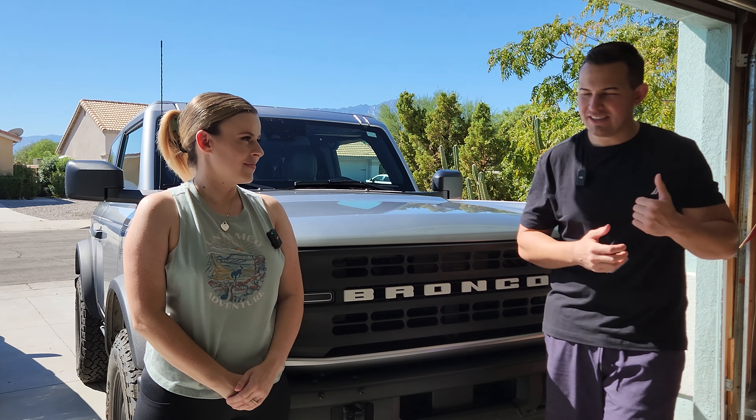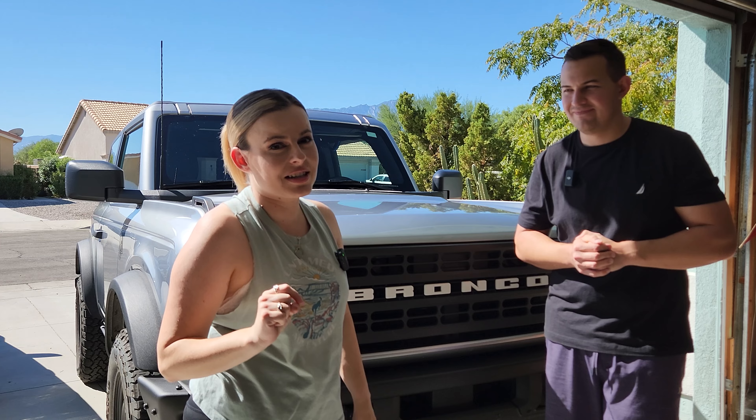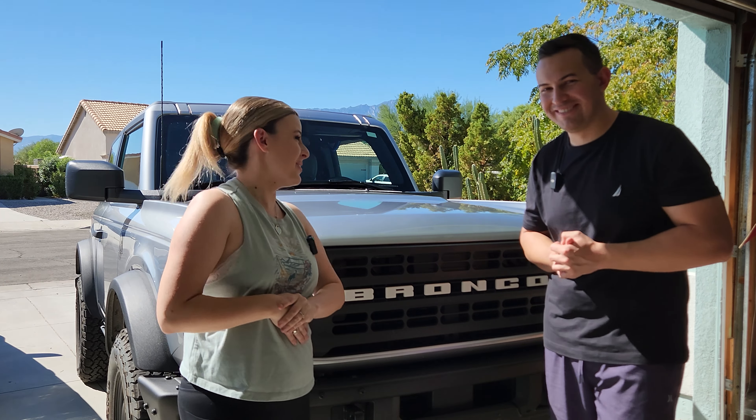Now a lot of people are starting to get their Broncos. So how do you make your Bronco stand out from the rest of the herd? Well, you spend a little bit of moolah on Amazon, and today we spent $500 on amazon.com and bought some really cool unique products that will make your Bronco stand out from the rest of the pack.